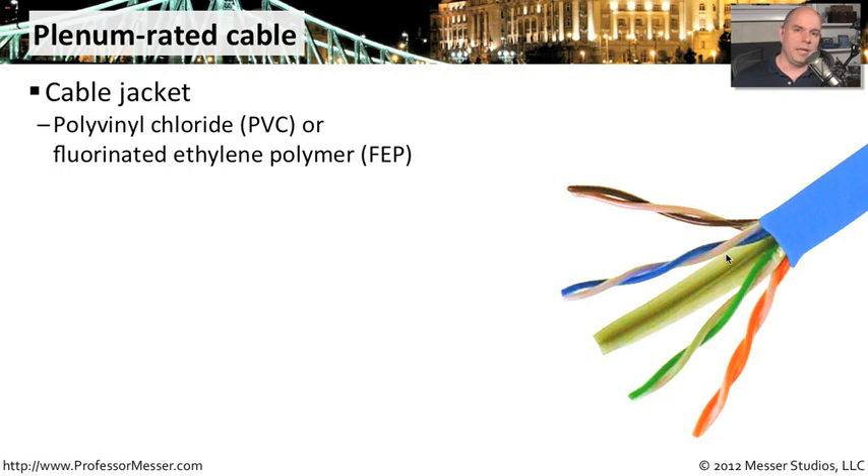But if you look very closely, you'll notice that the jacket itself is a little bit different. This plastic jacket that goes around those particular wires looks and feels a little bit different because it's more resistant to fire. It uses a jacket type that is polyvinyl chloride (PVC) or fluorinated ethylene polymer (FEP). You'll see those two types stated whenever you're looking at a plenum-rated cable.